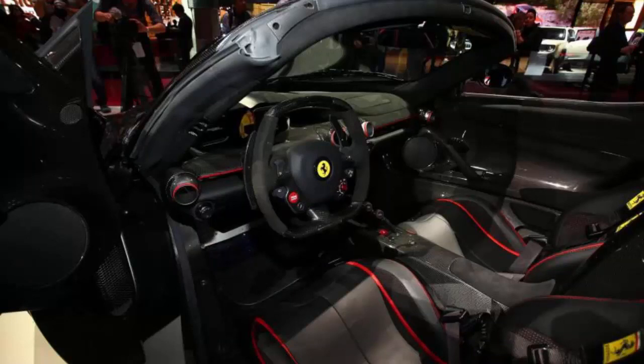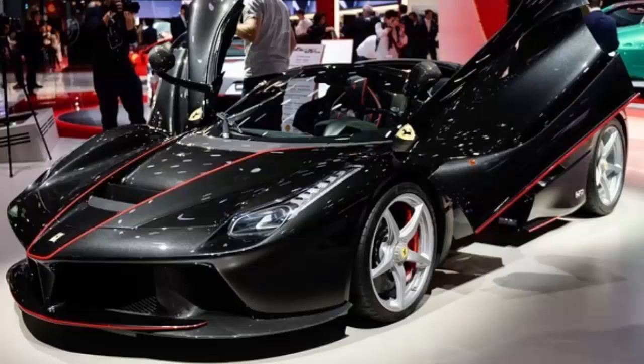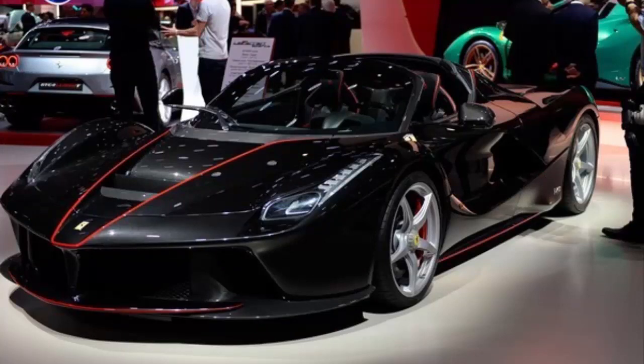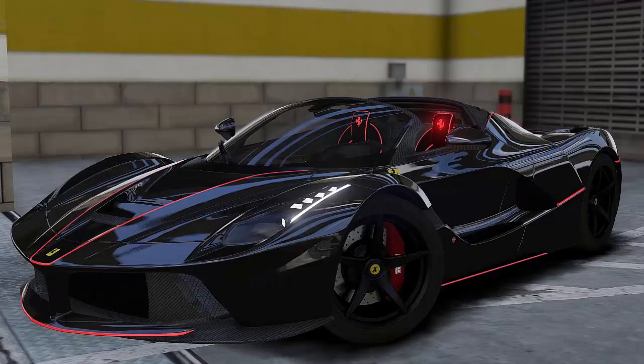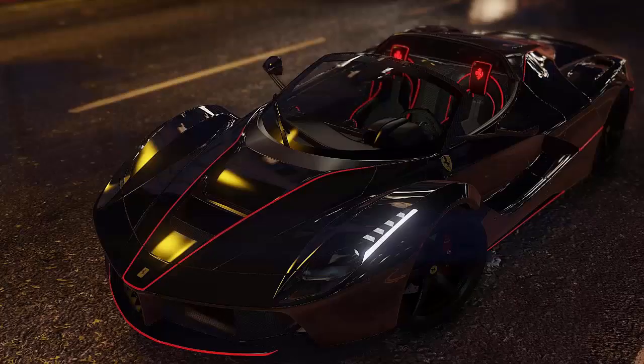The removal of the roof also demanded a reconfiguration of the door rotation system. The Aperta has the same butterfly doors as the LaFerrari coupe, but when fully open, they sit at a slightly different angle. This also led to modifications to the geometry of both the wheel arches and flanks, and the addition of a carbon fiber insert which incorporates an aerodynamic vent that allows the doors to rotate.